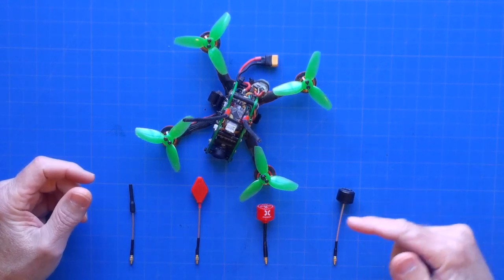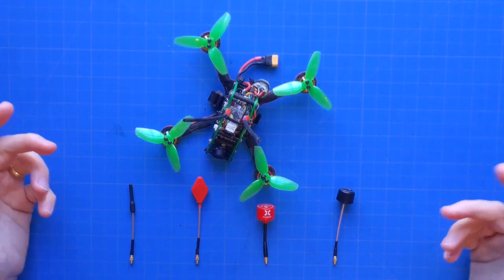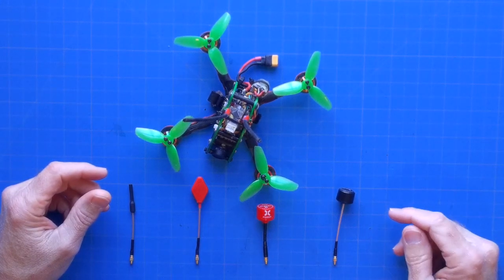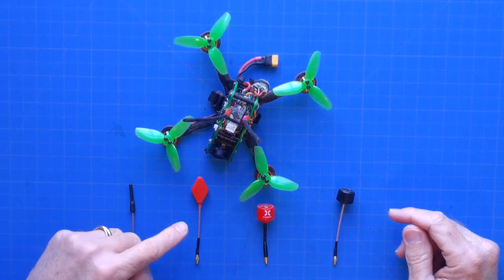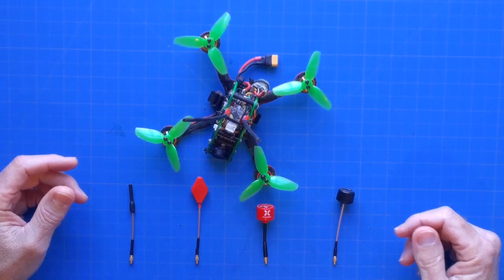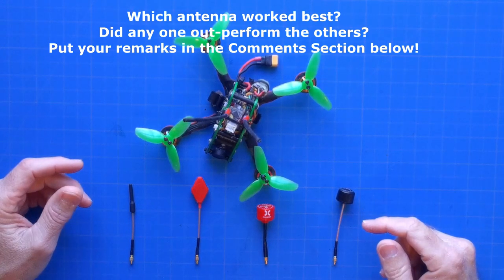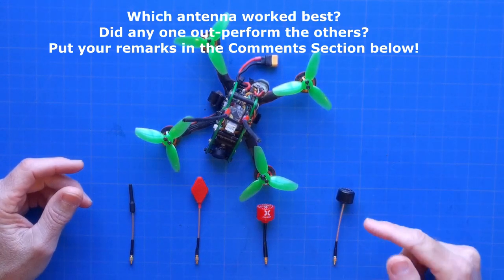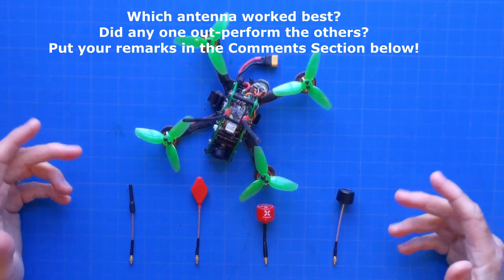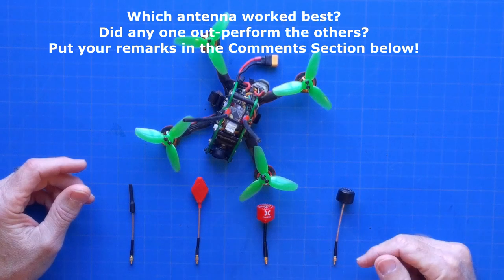So which of our three circularly polarized antennas worked best, or did any outperform all the others? I can tell you that I was pleasantly surprised by the performance of the Actuna Gem in our test flight. But which antenna should you put on your micro FPV quad? Tell us what you think — put your thoughts and remarks on this comparison in the comment section below. There will also be links to each of these antennas in the video description below for your convenience.